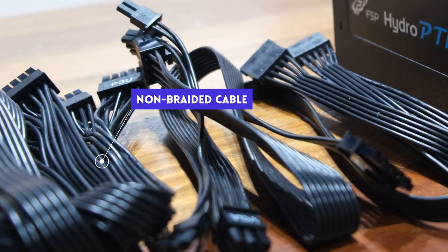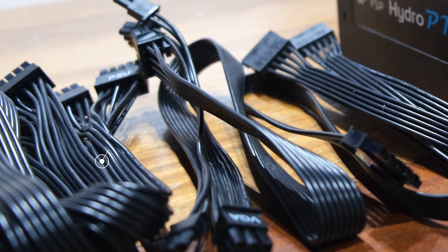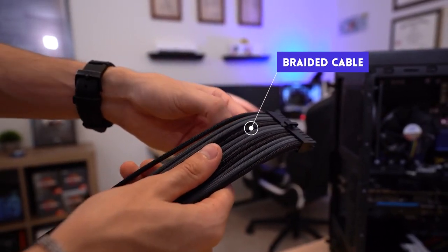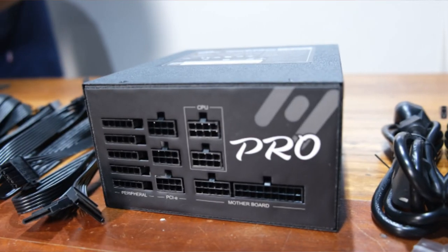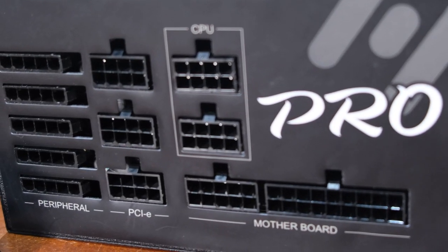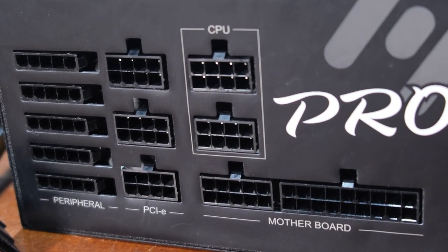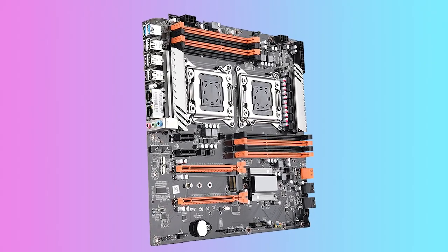Last three notes. One, the included cables are not braided — they are just flat black plastic. Not a big deal for me, but some enthusiasts do appreciate the premium look of braided cables. Number two, the PSU also comes with extra cables for a second CPU. Two-CPU systems at the consumer level are quite uncommon, but if you're looking to build one, this is the PSU for you.